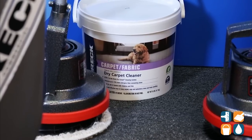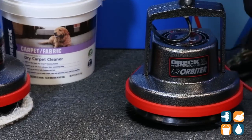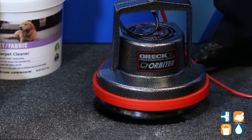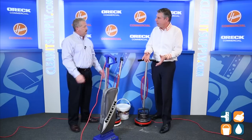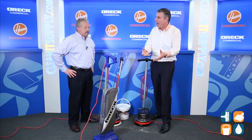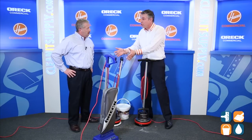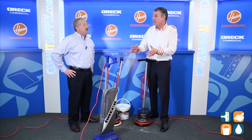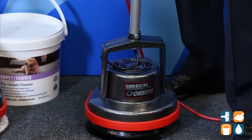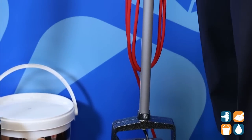We've used the Orbital Floor Machine. We've used dry encapsulation cleaner — only the best of course. We encapsulated the carpet. We either scrubbed it in using the brush, whether it was a really nasty low-pile carpet or high-traffic areas, and we also demonstrated on the machine the bonnet cleaning capabilities of this same exact Orbiter. A simple follow-up with a quality vacuum cleaner is the final step and you're done.